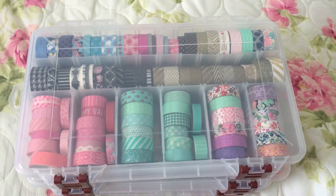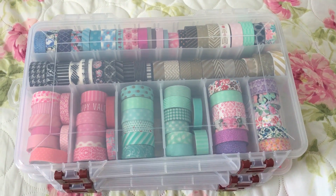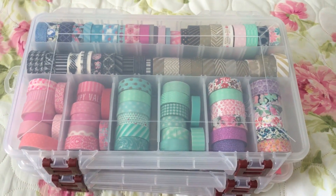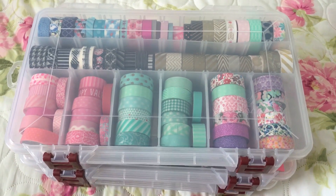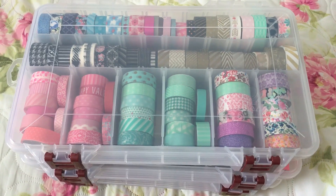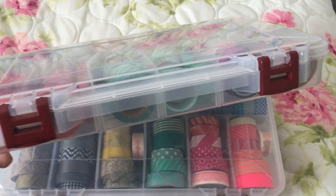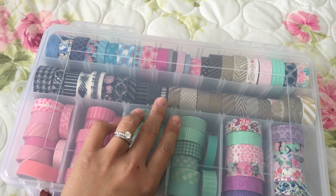This is one of the greatest washi tape storage containers that I think is the best one I can ever find to store all my washi tape. You can get these containers at Walmart — in my area they are $3.85 each. It comes in a clear style like this and has two snap closures on the edge.